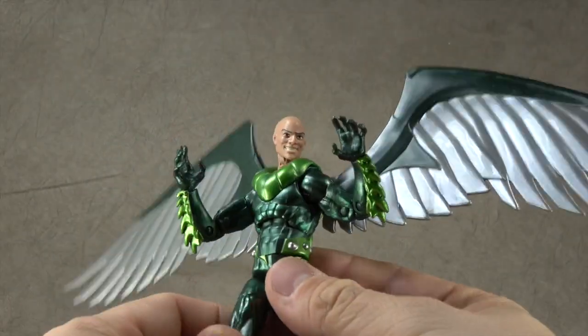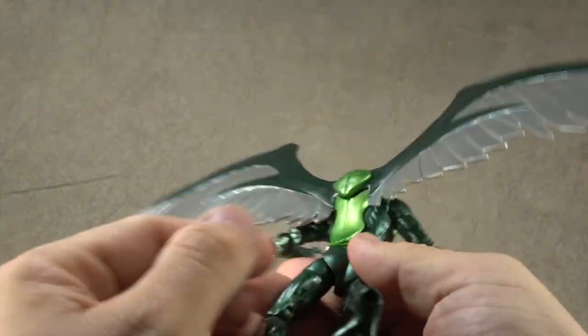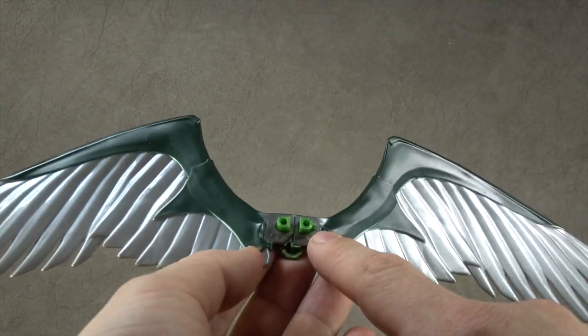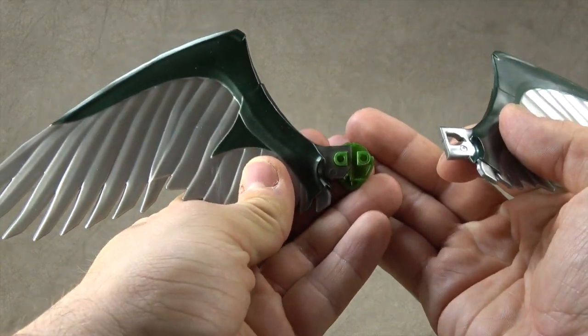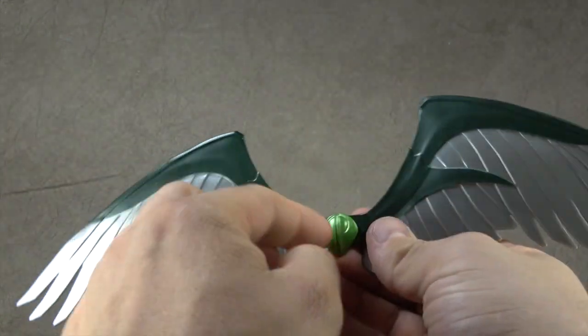This is Ultimate Vulture — if memory serves, I'm not sure that it does, it rarely does to be honest. The wings are attached by this plug-in piece here, and then the wings are separate pieces onto this plug-in piece. There's a key system so you know which wing goes into which piece, which I do appreciate. And then this plugs into the back.